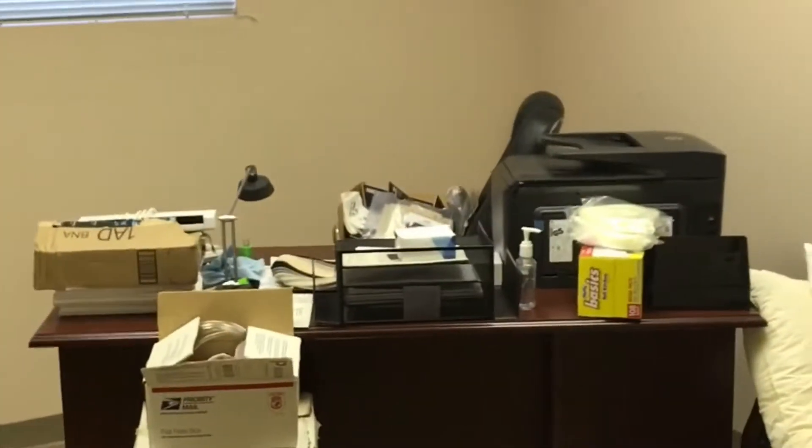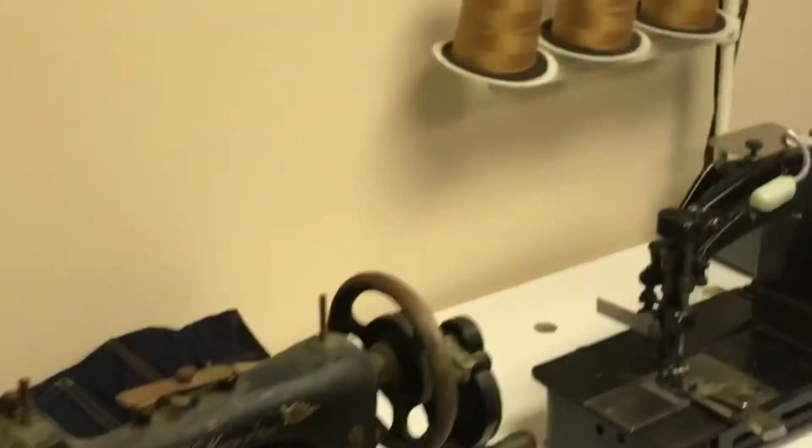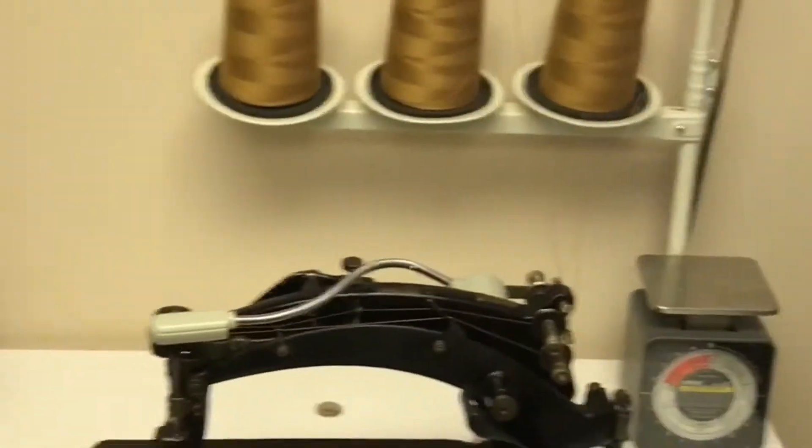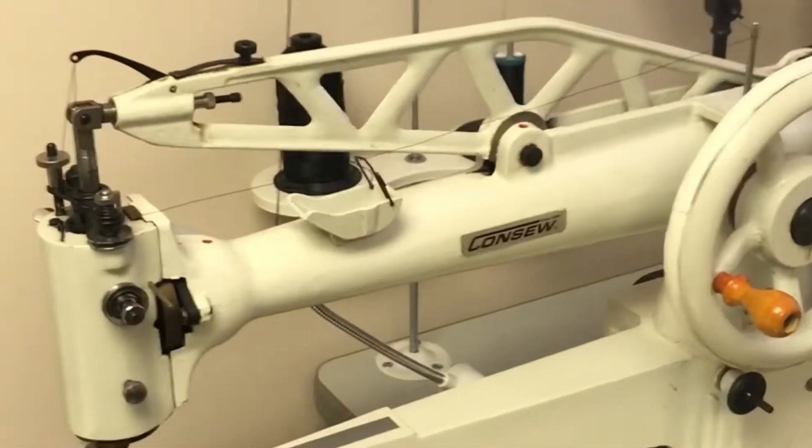My wife's office — aka where I store things, much to her chagrin. Got a couple of antique machines in here that we're working on restoring and refurbishing. Got a cover stitch machine designed for belt loops — this is a great machine.